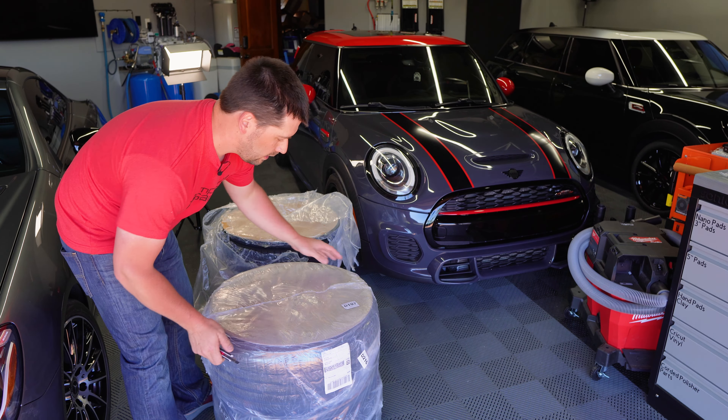Number two, the car comes with run flats from the factory. Run flats just ride like crap — they're not comfortable, they're noisy, they're just terrible tires. I understand why they do that, because people don't know how to change tires or check their air pressure, but that's not me. I wanted better tires.